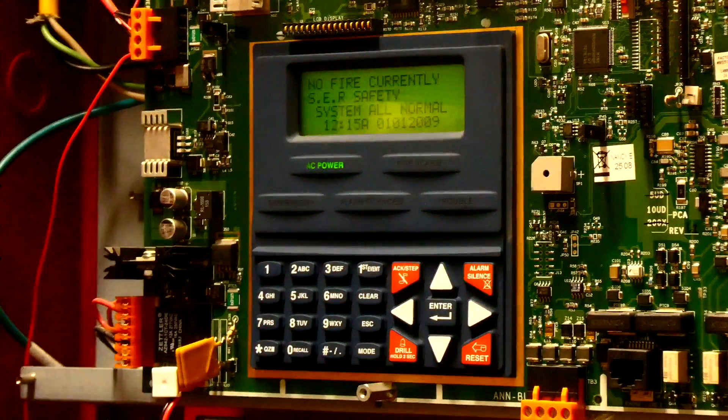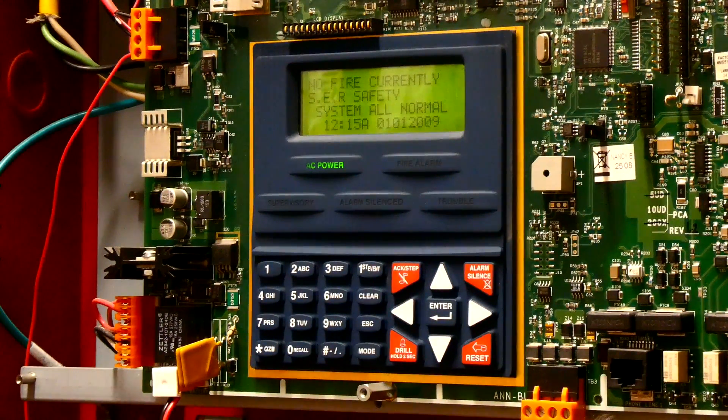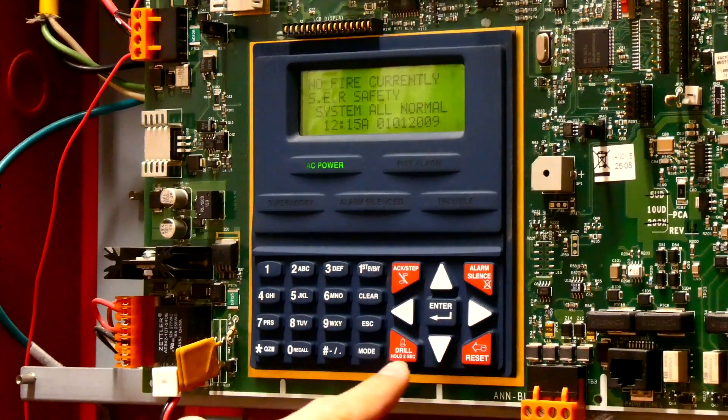If we open up the fire alarm control panel, you'll see the main keypad. On the keypad, one of the buttons is the fire drill button. This button makes the whole fire drill process in a building really easy. You just hold the button, it sets off all the fire alarms, and it doesn't call the fire department.